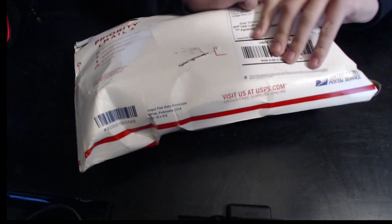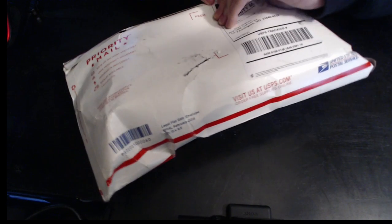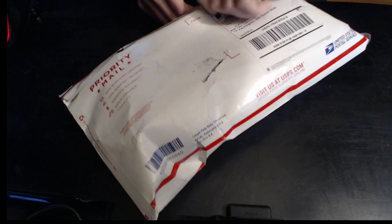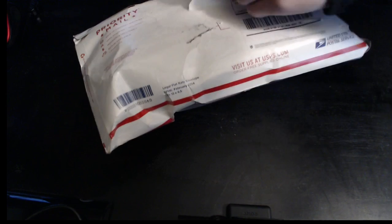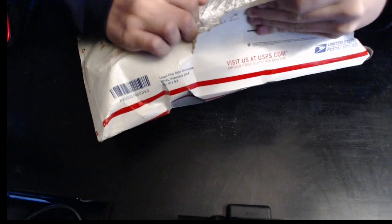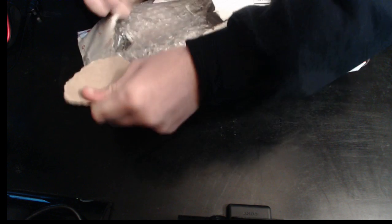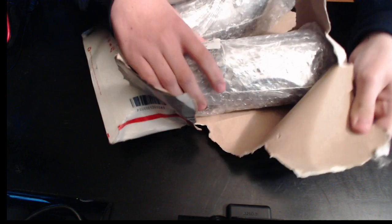I have been hyped for this since I ordered it on Saturday. I bet you guys are probably going to enjoy this just as much as I am. Guess what they are?